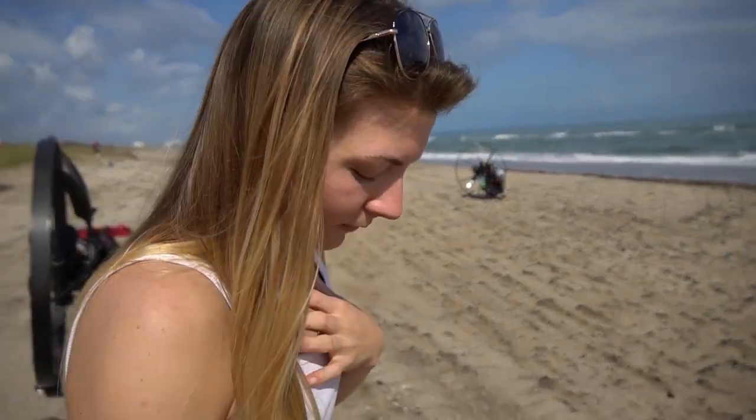Jaclyn, how are you? What's your thoughts on beach flying in the Adam 80 Maverick? It sounds like a lot of fun. Are you going to fly it after I fly it and make sure it's okay to fly? Probably. Perfect.